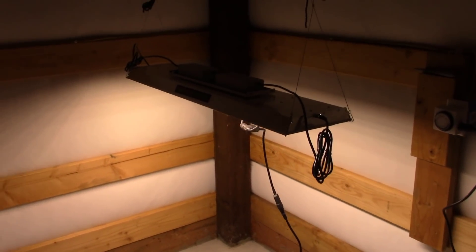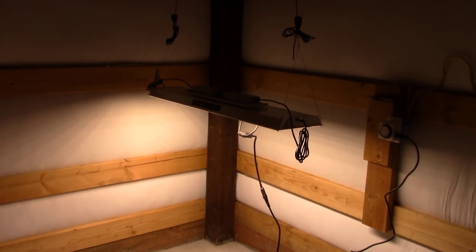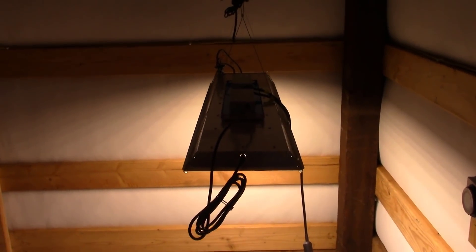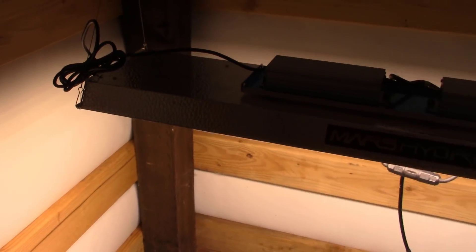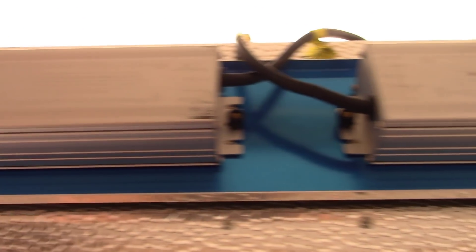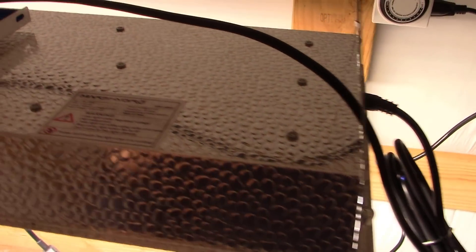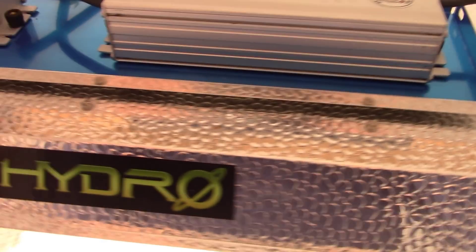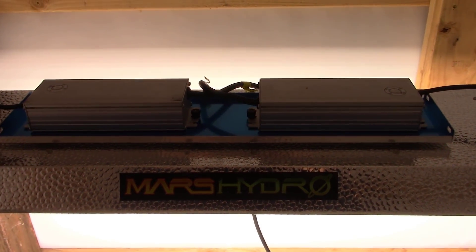Along with that three by three grow tent, they said they may be able to send me a light that actually fits that tent as well, so we may have a lot of projects coming down the pike for you guys with indoor growing of vegetables and other flowers. I hope you guys enjoyed this little video — we're going to wait and see what happens when they send the new grow tent, get this all set up, and show you the unboxing and setup. If you enjoyed this, hit the like button, subscribe to follow along, and have a fantastic week!